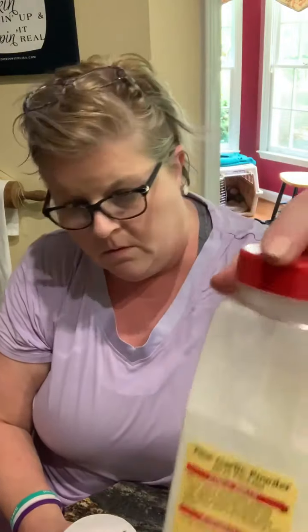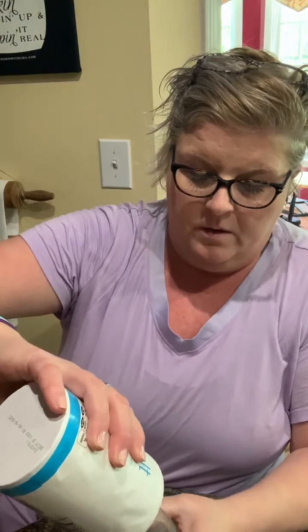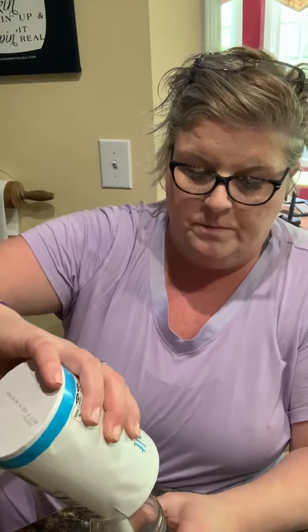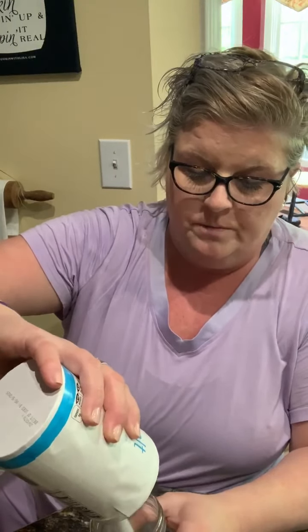It calls for one cup of salt. I'm going to measure with this mason jar — it's pretty close to one cup. I like to make this and have it handy for myself, but I also like to have it handy to give somebody as a gift — just put it in a little mason jar, it makes a cute little gift. It's also one cup of garlic powder.